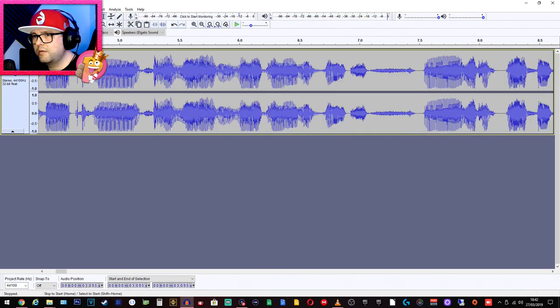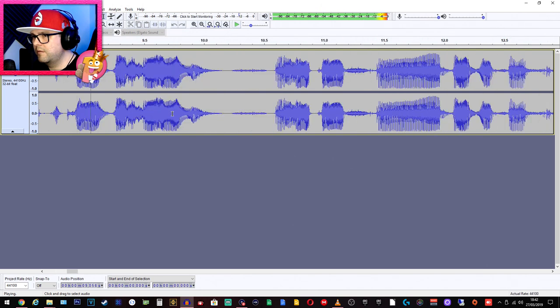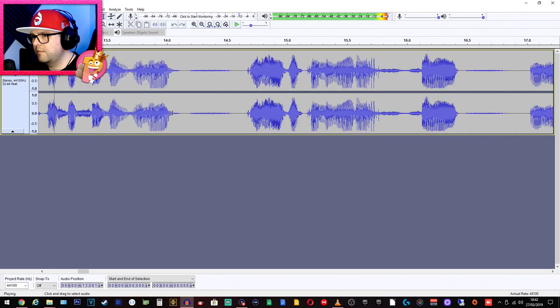Welcome back — and that's how this audio sounds after all that processing. I'm really happy with the purchase of the Boya mic and would absolutely recommend it. Just make sure that your phone has a headphone jack.